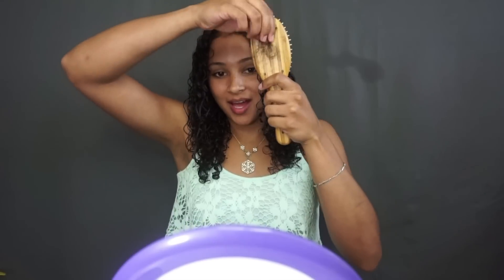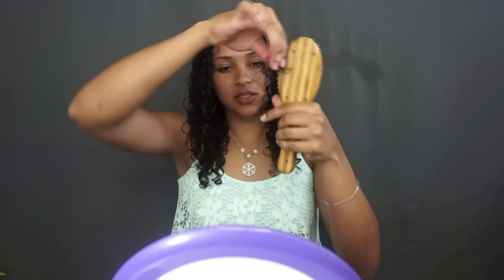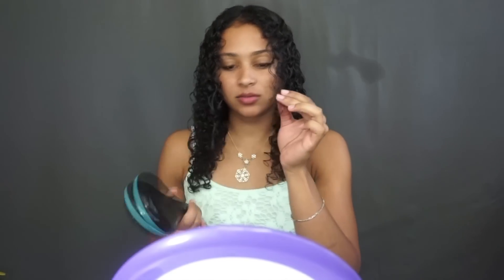Using this paddle brush, about this much hair came out. It might look like a lot, but my hair is long so it's rambled up. About this much hair with the paddle brush, and about this much hair with the Michelle Mercier detangling brush.